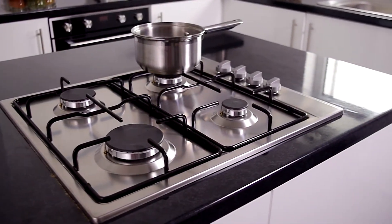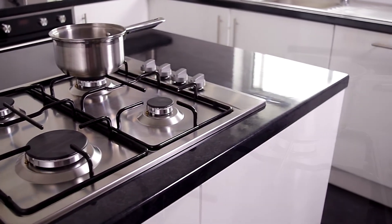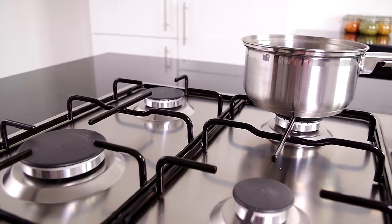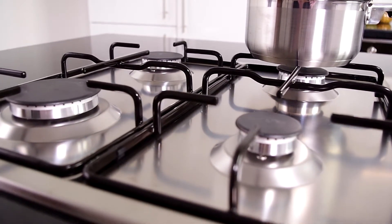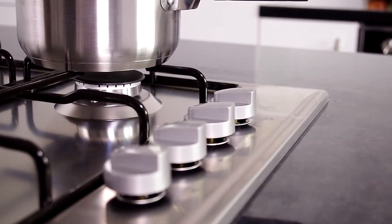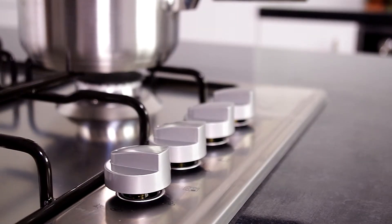What I really like about gas hobs is that they are so easy to control and you get that instant heat — you can get cooking straight away and you don't have to wait for it to heat up. Please do check the dimensions before you purchase.